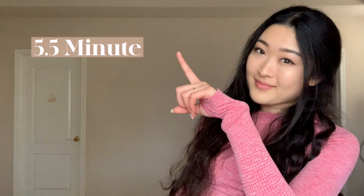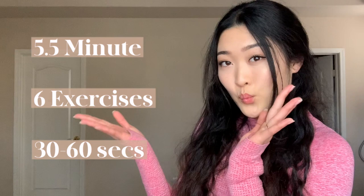Hello everyone, it's Liz here and today I have a very fun leg workout for you guys that will leave your inner thighs burning. It's only five and a half minutes long with six different exercises varying between 30 seconds to one minute each. I recommend doing two sets of this workout with a short break in between to get the full effect.